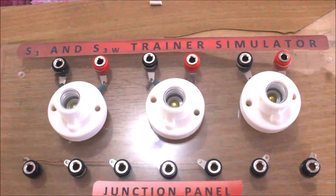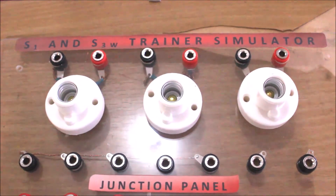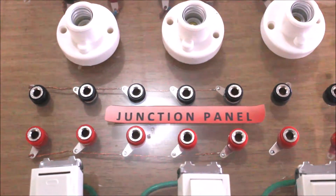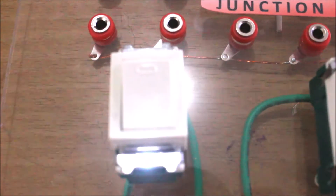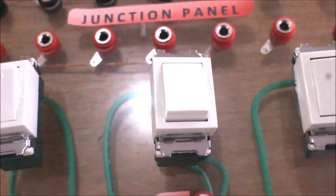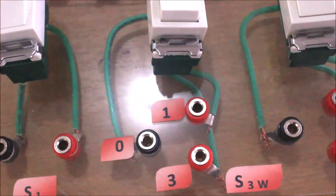Now I will try the safety leads on my trainer board. My trainer board consists of the following: bulb sockets, junction terminals for connections either in parallel or series, a single switch, and three-way switches.